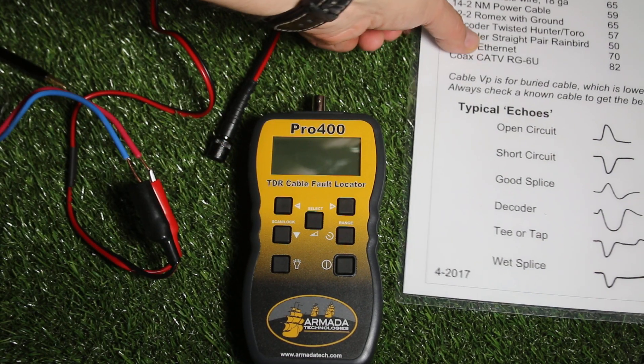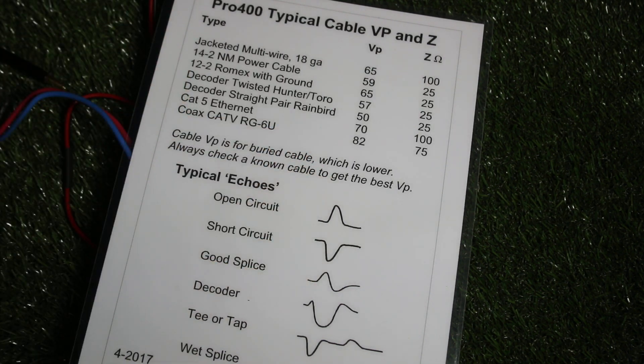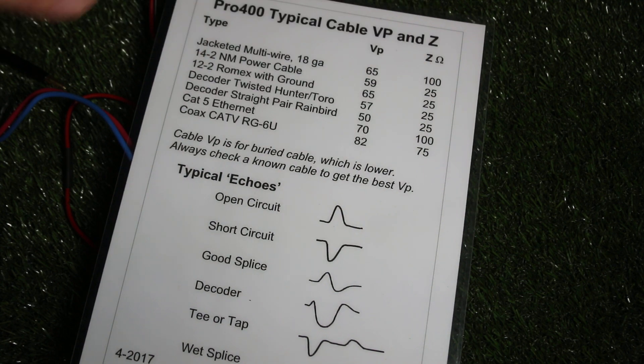What we have to do in order to make that distance reading to the next event on the cable accurate is to make sure that we have set the VP and the impedance correctly. In the case of this Hunter decoder cable, we're going to set 57% on the VP and a 25 ohm impedance.